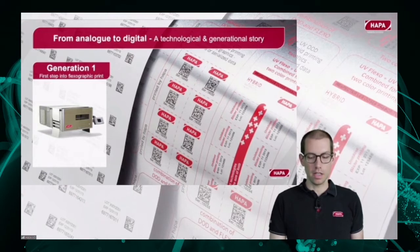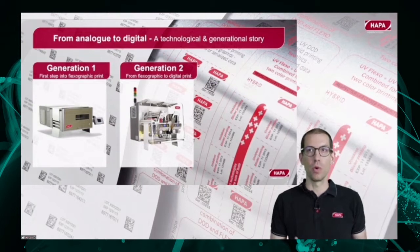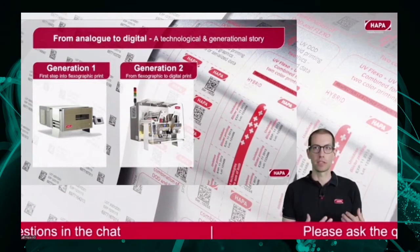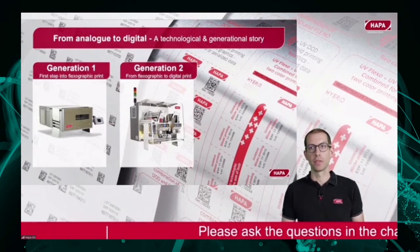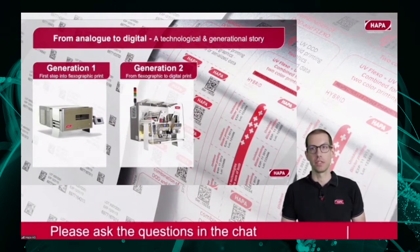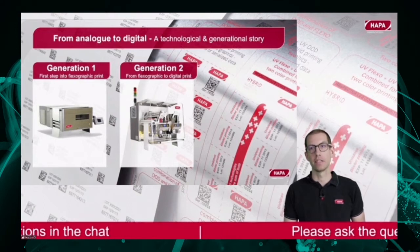After a while, Harpa introduced in the 2000s the second generation, which was all about the optimization of printing technology. A third optimization of the flexographic print unit occurred, transitioning from a table-to-cylinder print to a cylinder-to-cylinder print, and secondly, with the introduction of a digital print unit. You can see here in the background a hybrid system which uses both the flexographic print unit and the digital print unit.